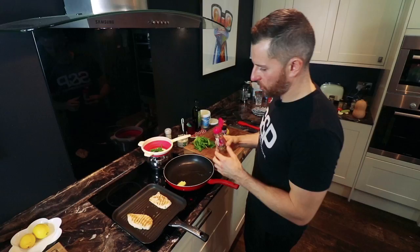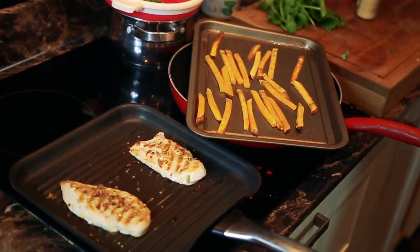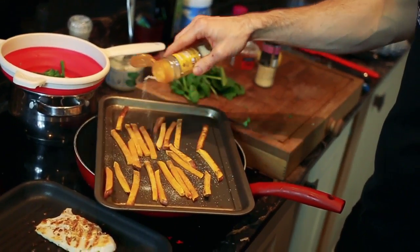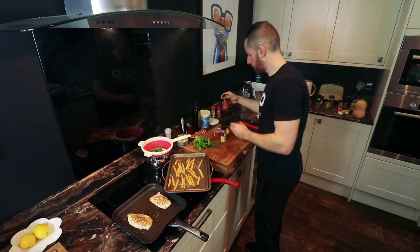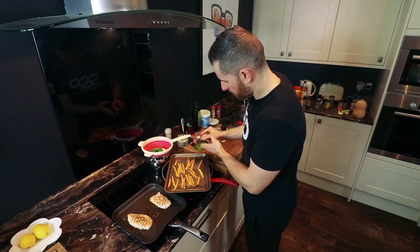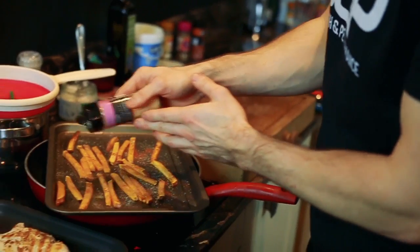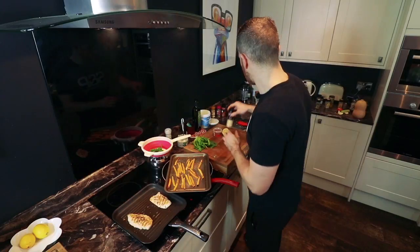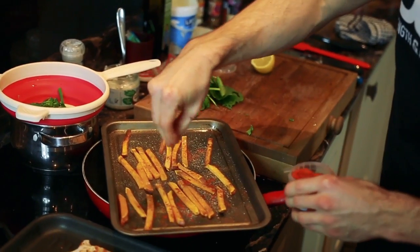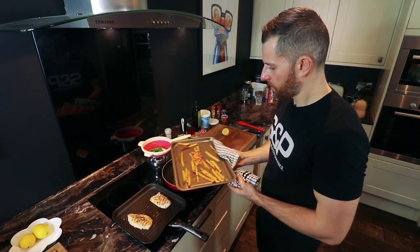I'm going to add a bit of piri-piri blend to my chicken — just put a little bit on the top. As the chips are getting nearer to done, I'm now going to season them up. I'm using a bit of onion salt, a touch of cayenne, a bit of ground dried garlic, and a bit of smoked paprika. Before you return them to the oven, just shake them a bit so they get more of the flavour around them.